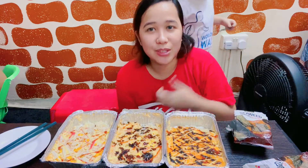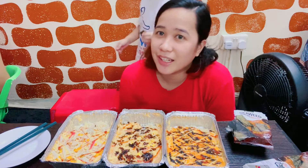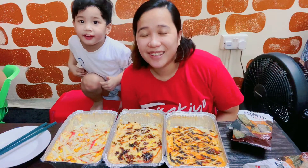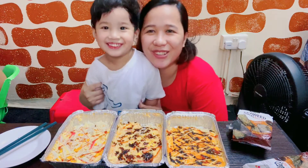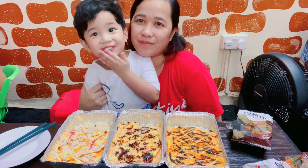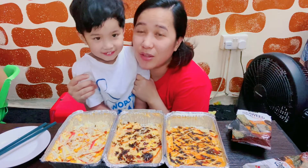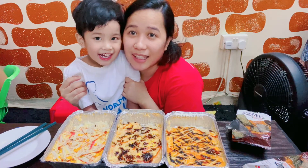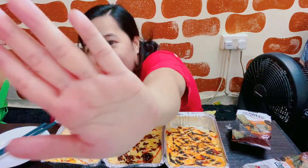Thank you for watching. Please don't forget to like, subscribe, and click the notification bell if you like the video. Share the video please. Have a nice day. Bye! Hope you like our video. See you in our next vlog. Shout out kay Ate Camille and Mama Chona. We miss you. Mama La, Maya, Timmy — we miss you. Bye!